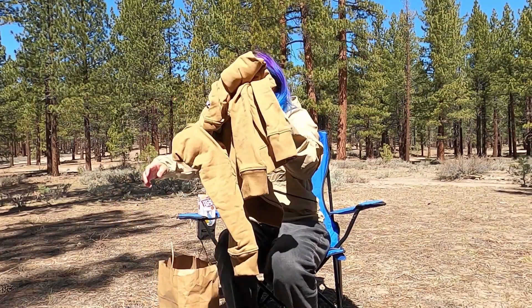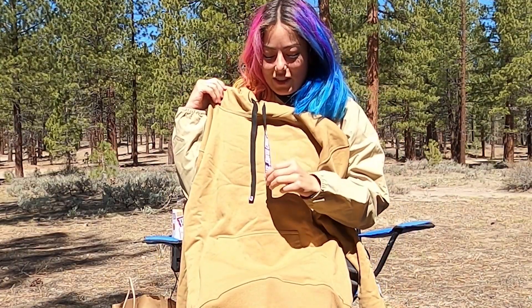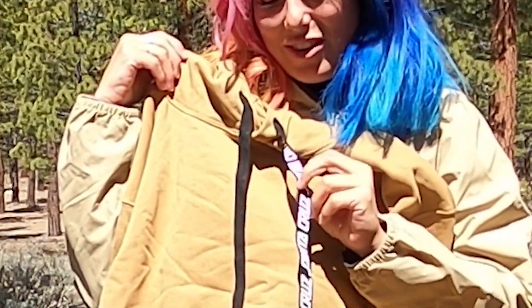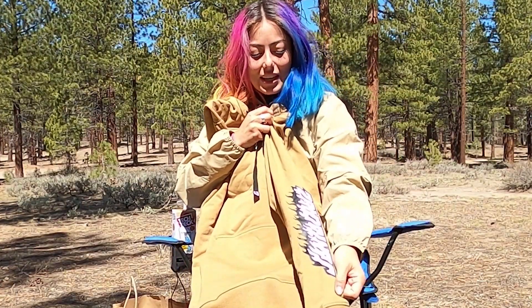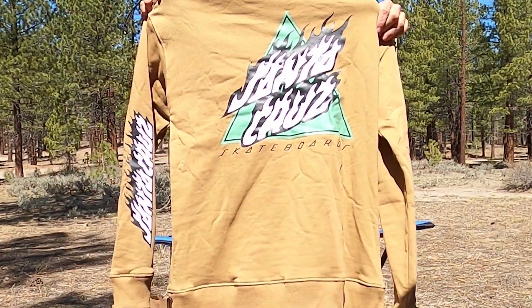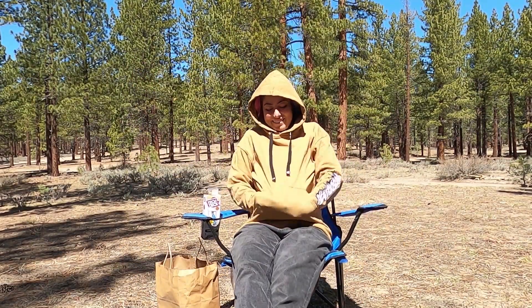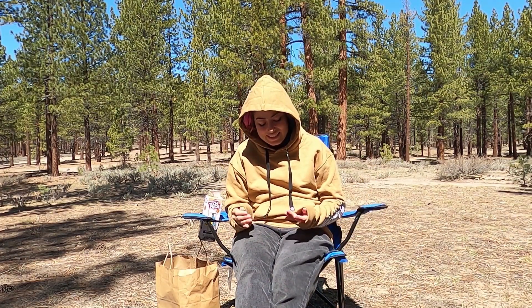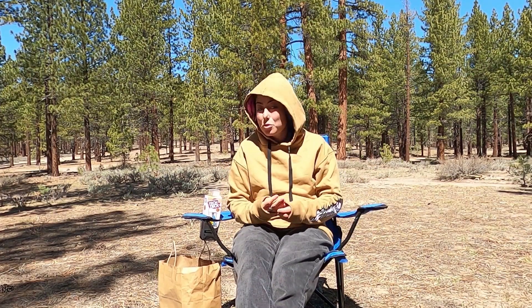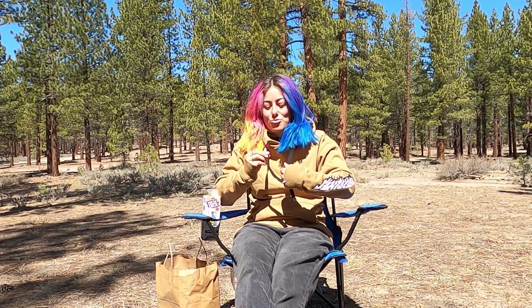And then we've got a sweatshirt that I love too. This one's a little bit more like a sand color, but it's got the Santa Cruz printed on the drawstrings, and then a little Santa Cruz on the arm, and the back is cool. I like this like mint color with the tan — I think it looks super nice. This is a very cozy sweatshirt, fits really nice. I like the thickness of it. It feels like it would be pretty warm for going out and skating in the coming winter months — and when this video comes out, winter will be close.